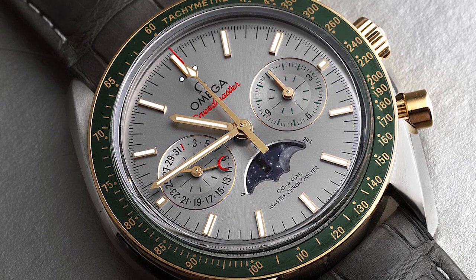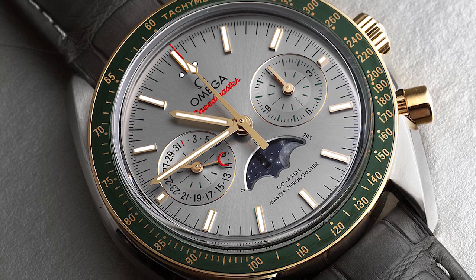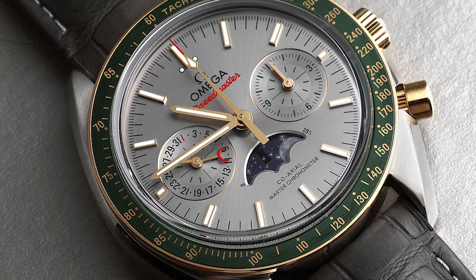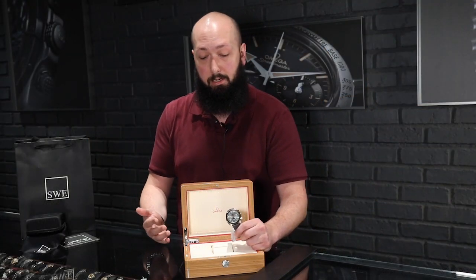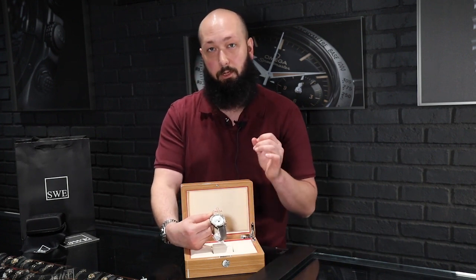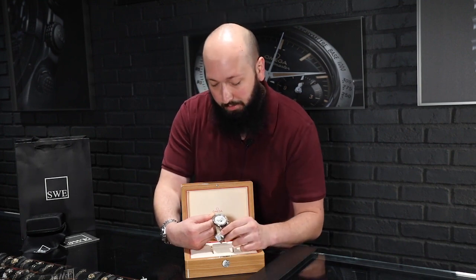One thing that I think is an absolutely stunning detail they've included is that the ceramic bezel is actually green. It would have been very easy for them to keep with the black and white motif of the moon watch, and I think it would still be a gorgeous watch if they did that. But the fact that they chose a completely different color altogether shows they want to make this a very unique model and reference number within the Speedmaster line.